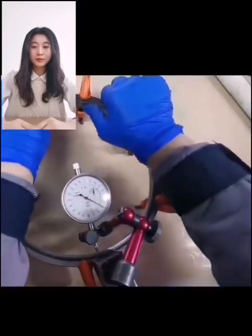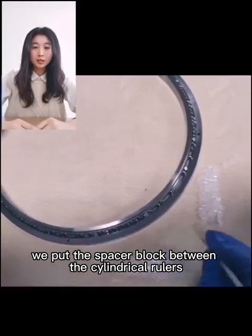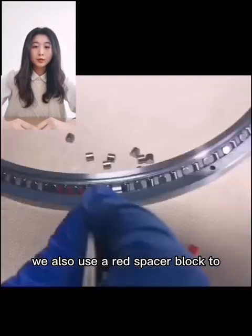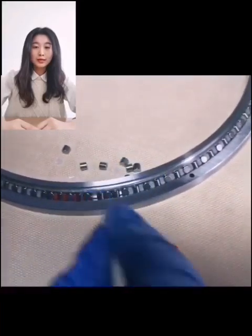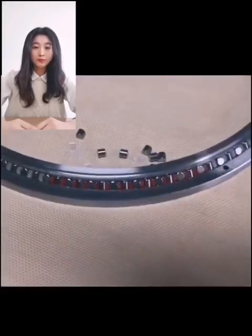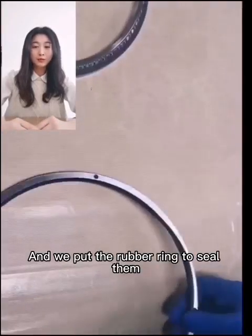Then next, we put the spacer block between the cylindrical rollers. We also use the red spacer block to examine the interval. To adjust the interval, we put the rubber ring to seal them.